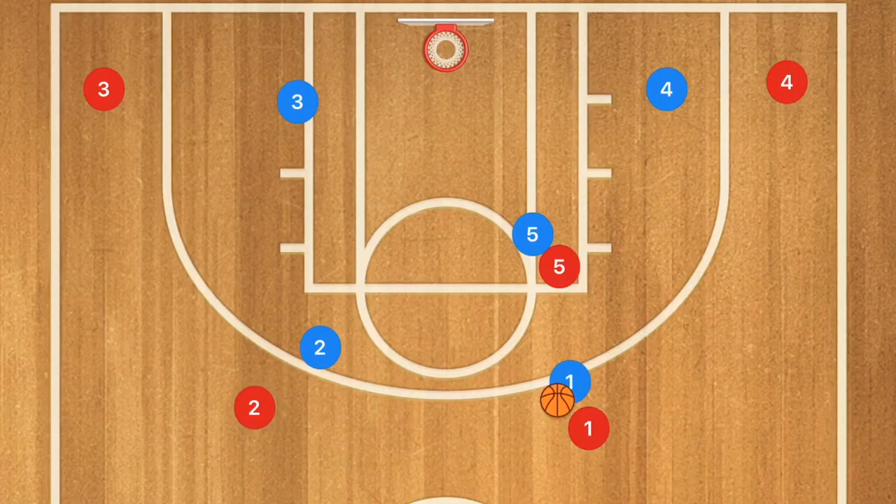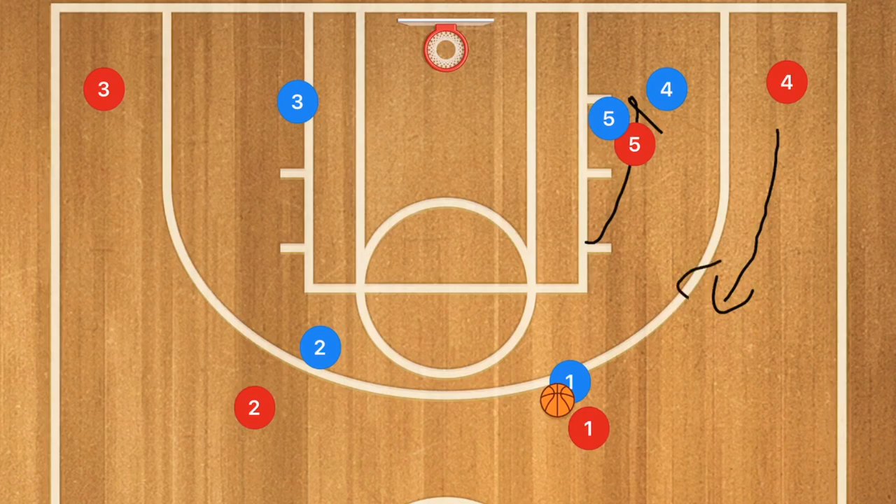First we're going to be running up against a man-to-man defense. We're going to have a very simple play at first — player five will set a screen down for player four. Player four is going to use that screen and pop up to the free throw line extended, or he can attack or pop up to that free throw line or the elbow.